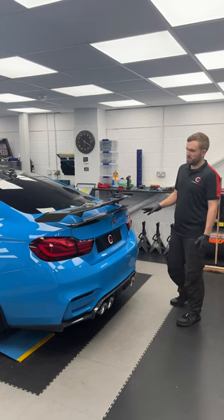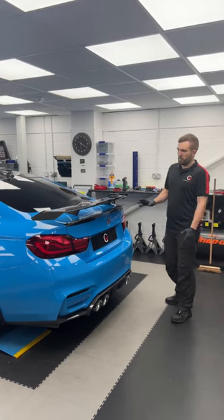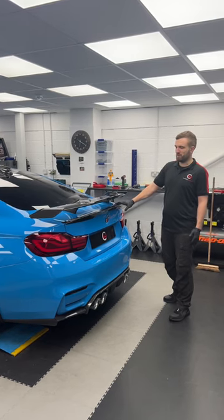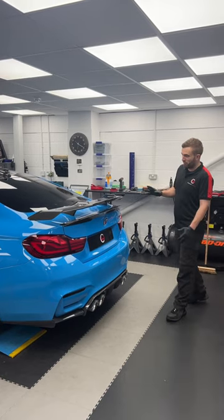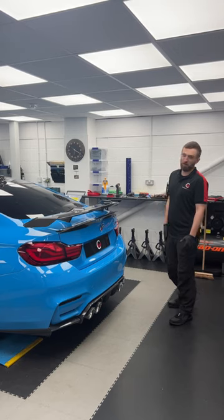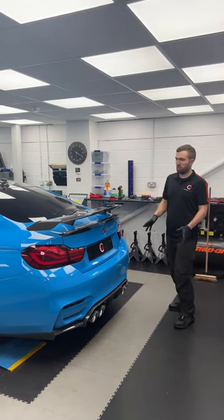As you can tell, it's a striking Santorini blue F82 M4. To go with the impact of the colour, we've got the impact of having a double wing. The customer wanted to retain his original M Performance spoiler. It's got real DTM fighter jet vibes with all of the aero going on at the back now. A bit marmite — not for everyone — let us know in the comments what you think.